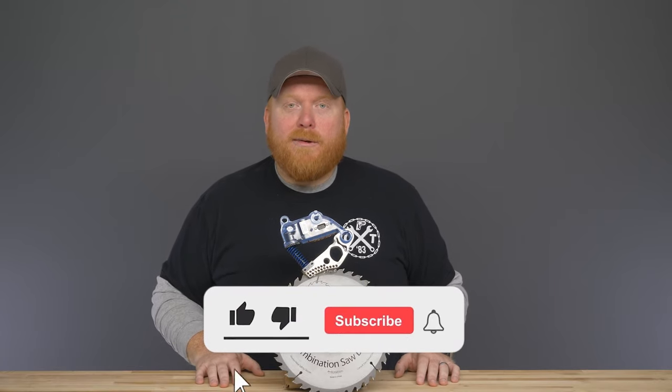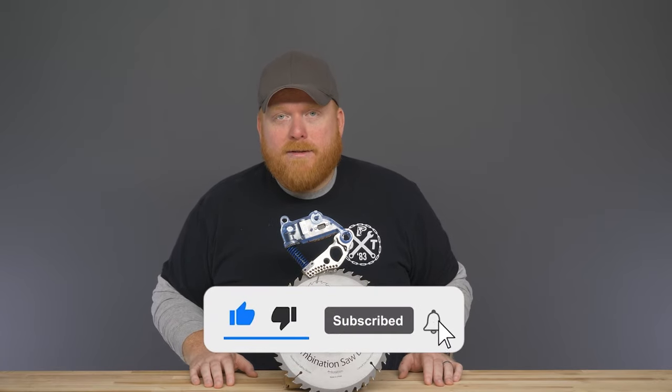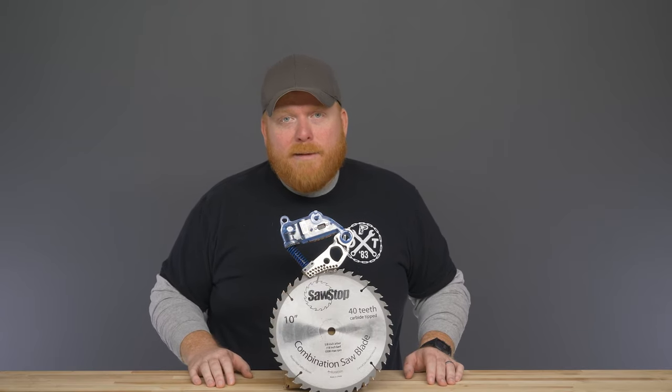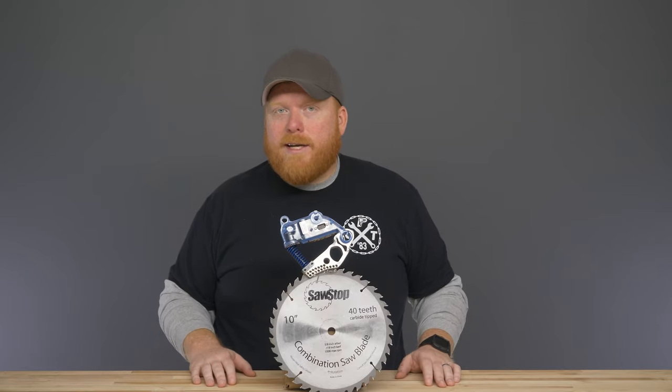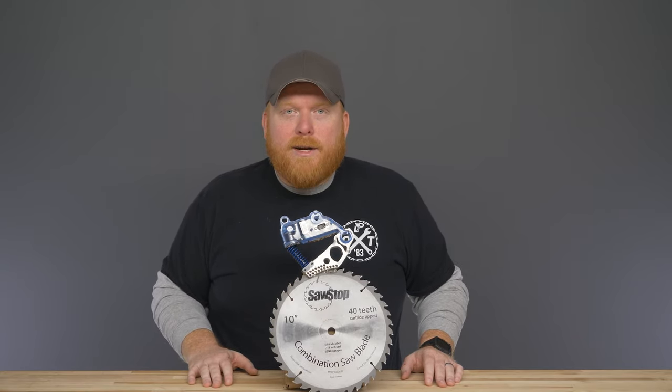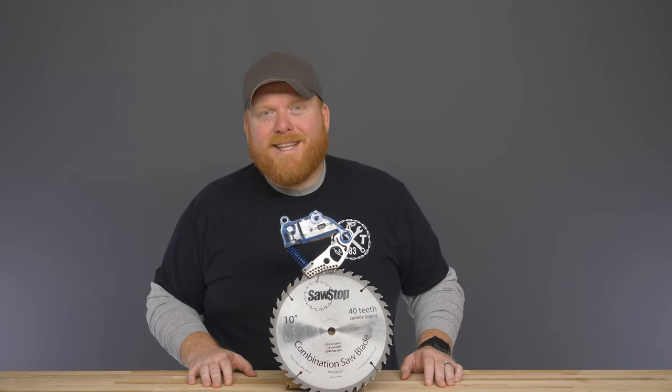Like and subscribe and do all the things that make us YouTube famous. If we've missed anything or you just have a question, feel free to drop them in the comments below or you can give us a call anytime. Check out this and other SawStop products over at OhioPowerTool.com. Thanks again!